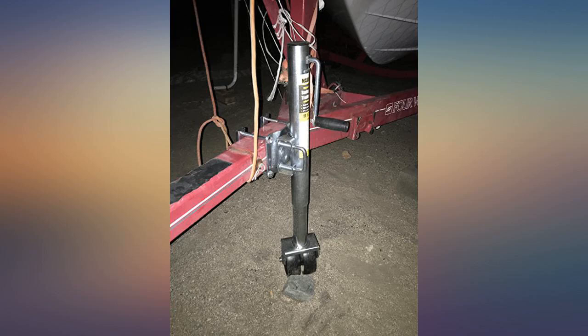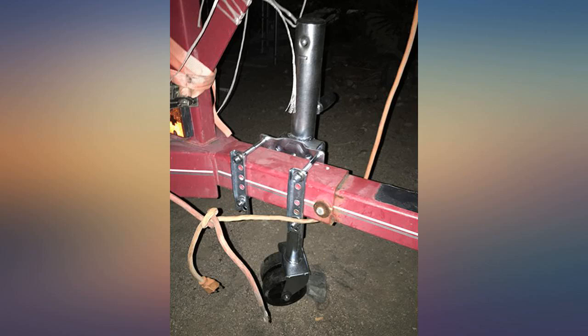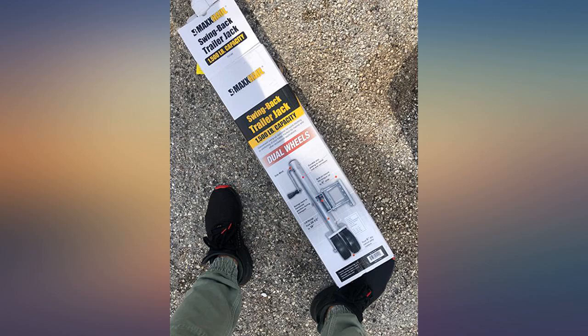Summary: I really like these Maxx tongue jacks. I have bought multiple jacks from them and would definitely recommend this product. Quick delivery, easy to install, heavy-duty, same style and capacity as my old one. This one looks and feels sturdy — like the double pin on the pivot plate.